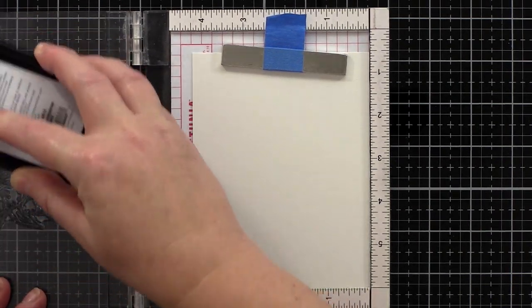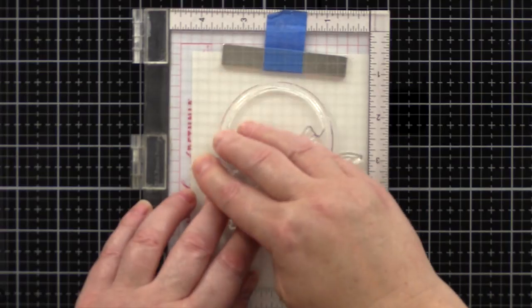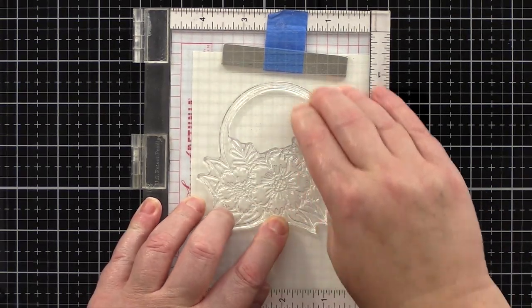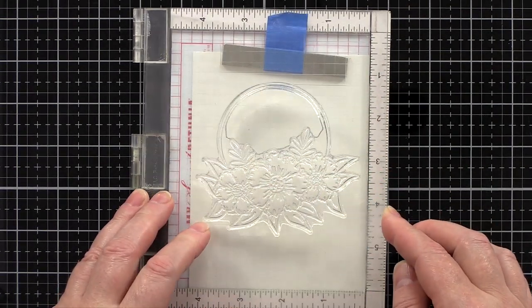When I'm painting I like the texture of cold pressed watercolour card, however the texture isn't always conducive for creating a clean embossed image, so when I'm heat embossing I use hot pressed watercolour card.